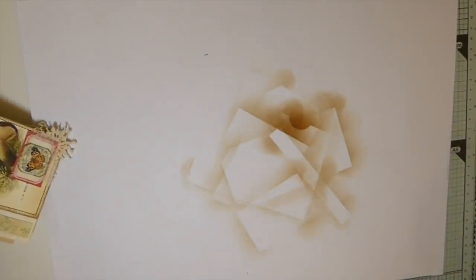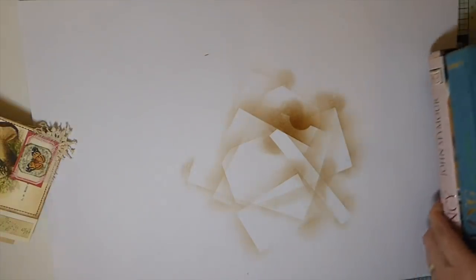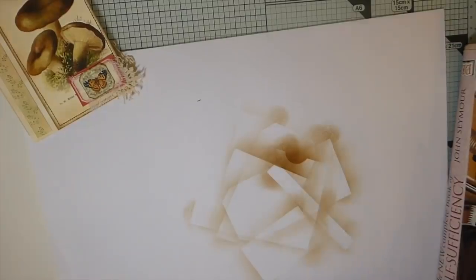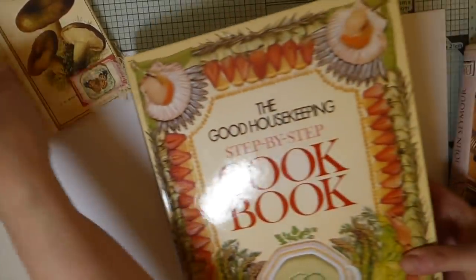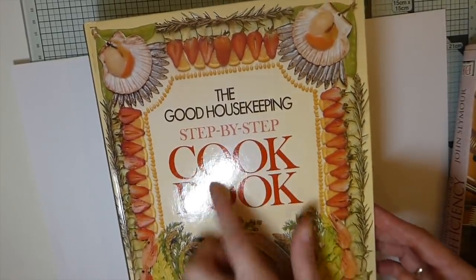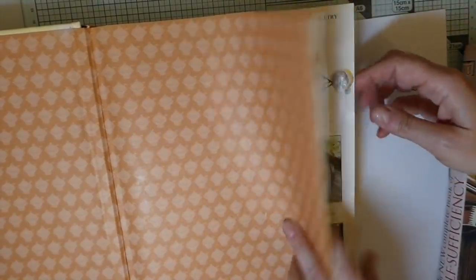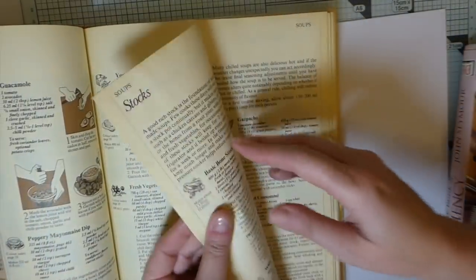We had to go away for the week over to Wales and there was a car boot and I thought oh yeah, I can't be missing my car boot this week! This is what I ended up getting: this is the Good Housekeeping cookbook. I'm not really into glossy papers but I love the color and the feel of these pages. I've only got about 20,000 book pages to make envelopes with so I thought I better get some more!